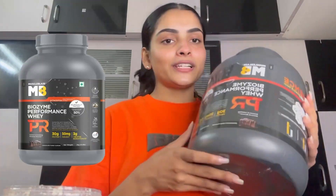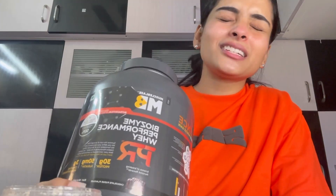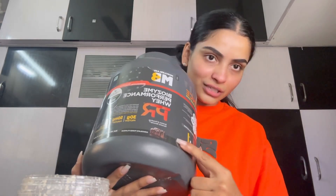The most important thing is protein powder. This is Muscle Base Biozyme Performance Whey PR. It has a new flavor — chocolate fudge. It has 30 grams of protein and 3 grams of creatine monohydrate. You can add it in your smoothie or shake. I'm going to add a scoop. All of the products are clinically tested. If you want to purchase this, you can do so on Muscle Base's app or their site — use my discount code and you'll get a good discount. This is the best flavor of Muscle Base until now; my mango flavor used to be my favorite, but now chocolate fudge is my favorite.